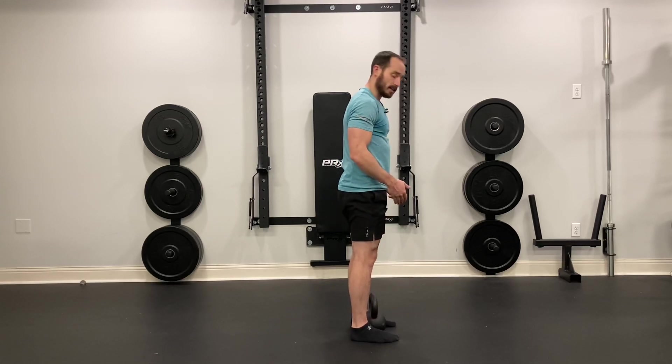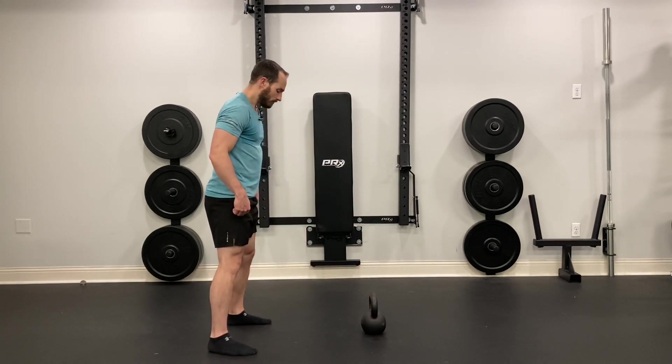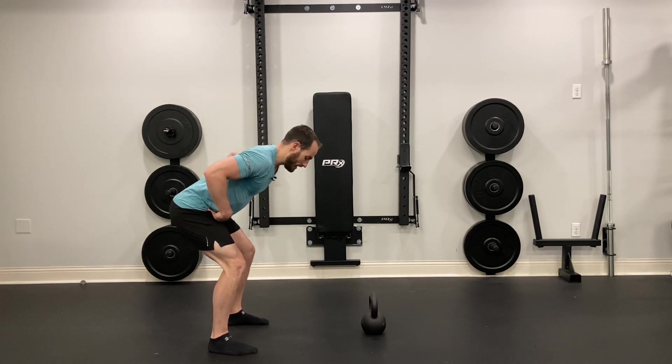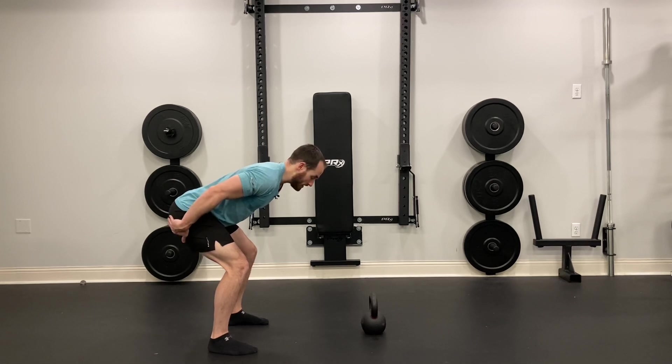Start with the middle of your feet in alignment with the horns of the kettlebell. From here, take one big giant step back and actively push your hips to the wall behind you. Push your hips back, flat back. You should feel tension in the hamstrings and your glutes.